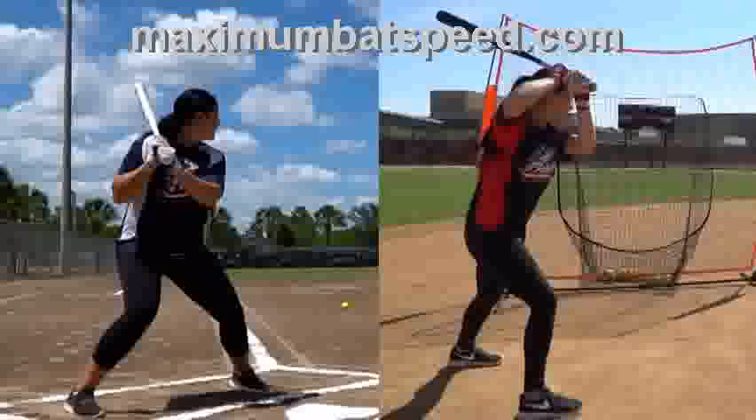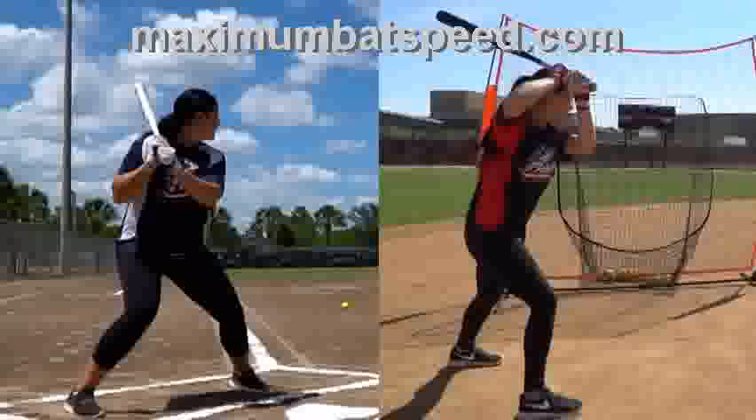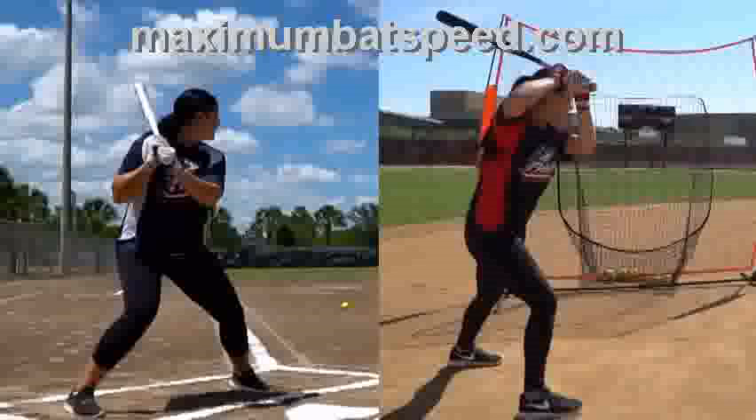If you watch my videos, you know a lot about the setup, the pullback, and the resistance. What I want to share with you right here is the drill that I do with my students when I'm working with them. I truly believe it'll help you to be a better hitter. But again, everything like I always talk about, it's a process. It takes time, work, effort, and commitment. So let's get started.